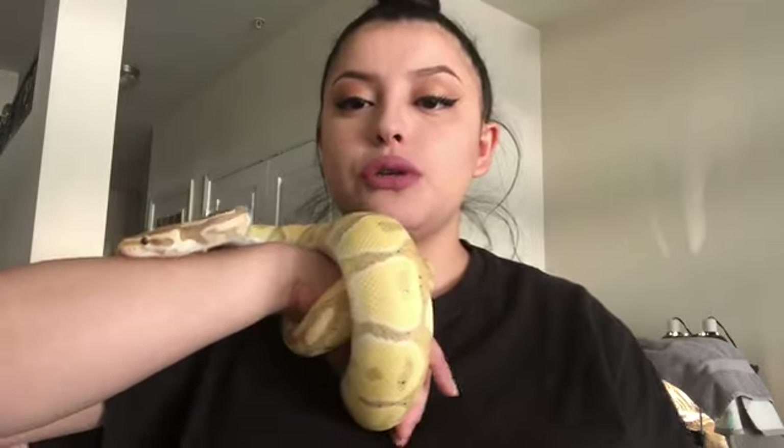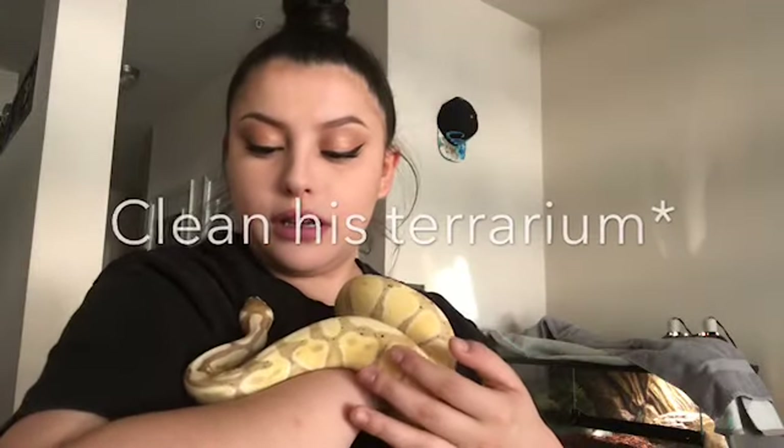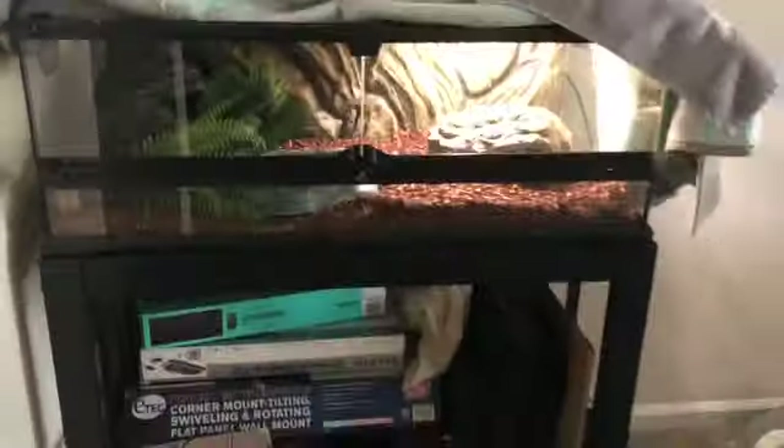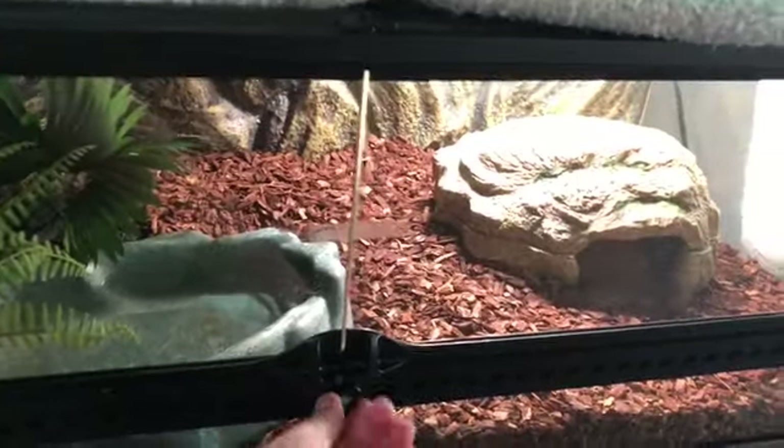A lot has happened since you guys last saw my setup. Puff got an upgrade on his terrarium and I will show you guys. He seems to really like it. I have to clean it — that's part of why I have him out. I wrapped him up real quick so I can show you the new setup, and I will put links in the description. This is the new setup because he was getting kind of big for the 20-gallon, so this is a 40-gallon.